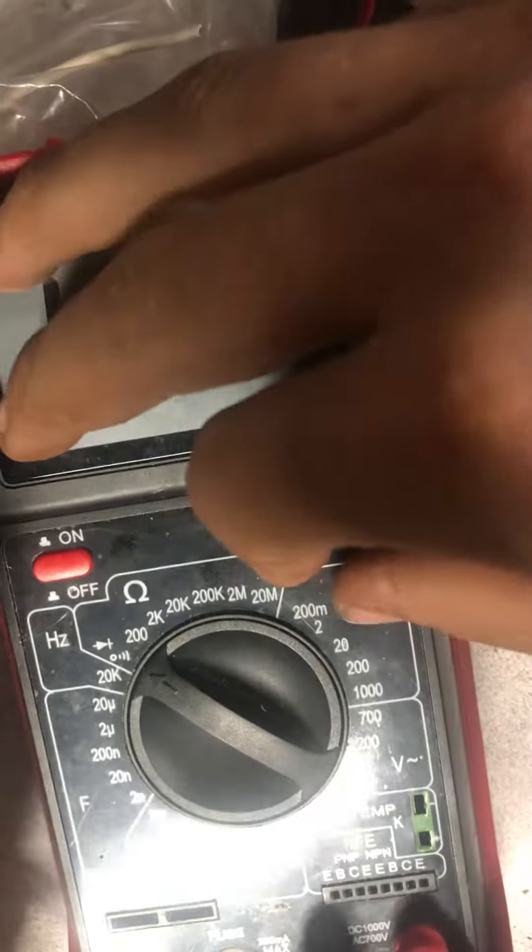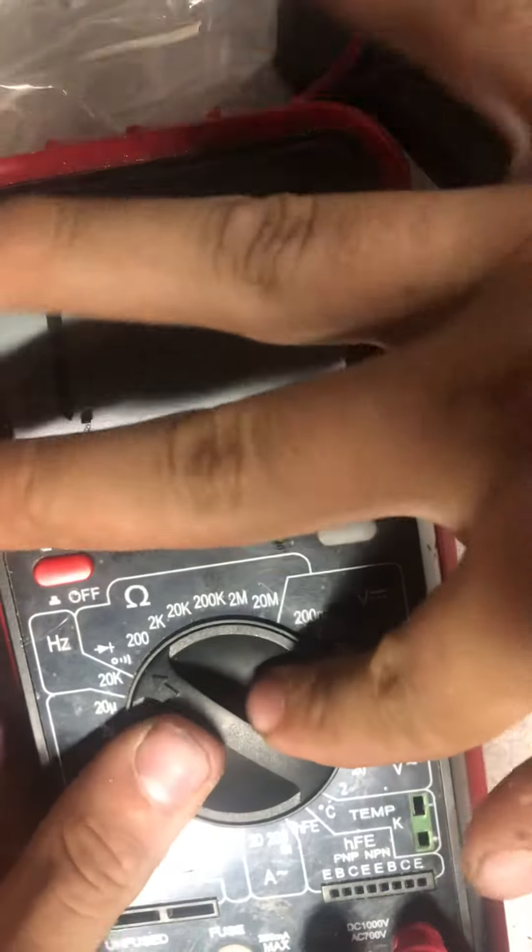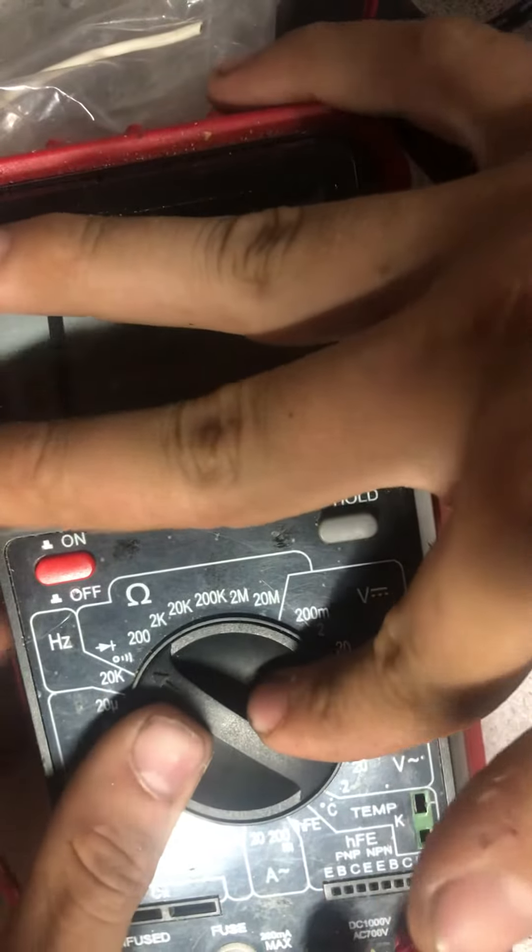Diode check is also on this setting — you put the probes across a diode and it'll tell you the forward drop voltage. Pretty simple.